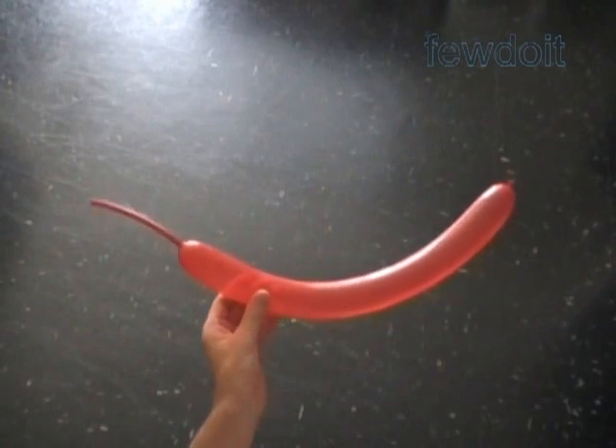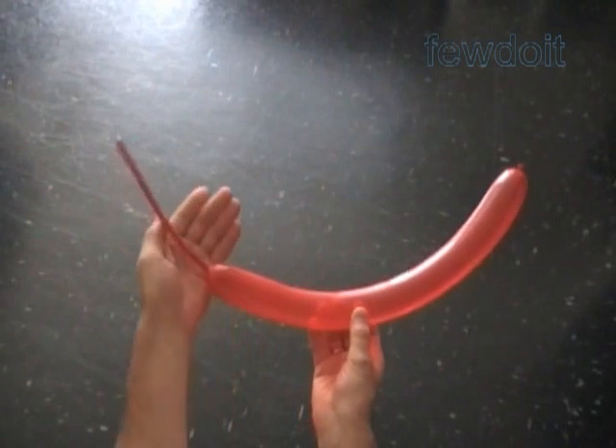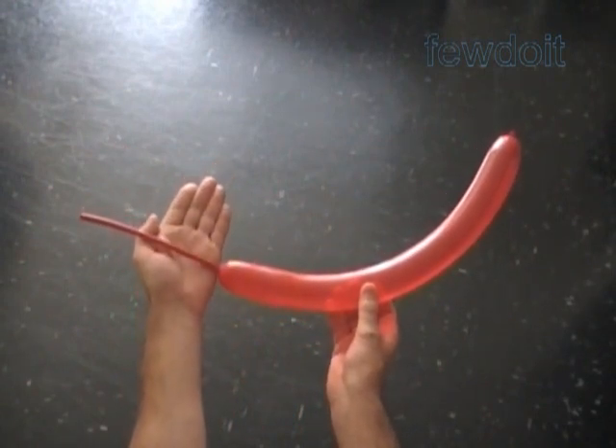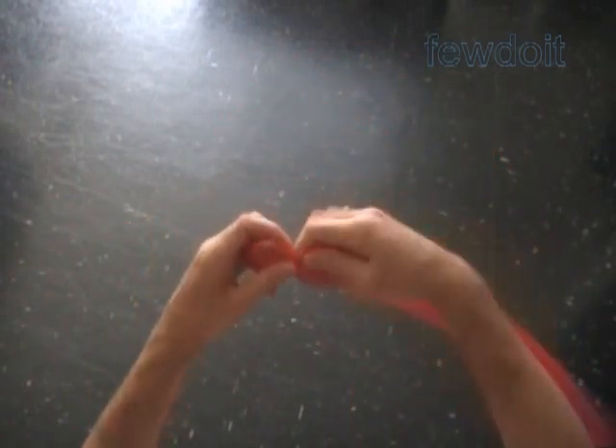Hello. Today we are going to make a couple of flags that involve triangles. Inflate a red balloon leaving about an eight inch flat tail. In this example we are going to twist all bubbles of the same size, about one inch.